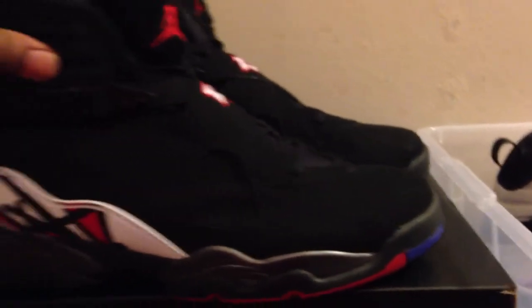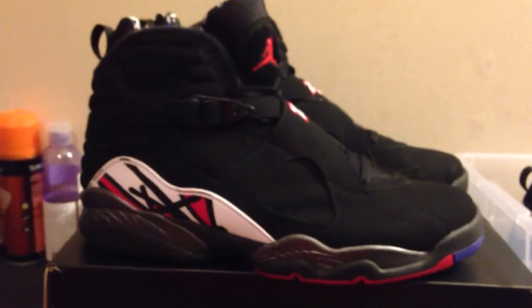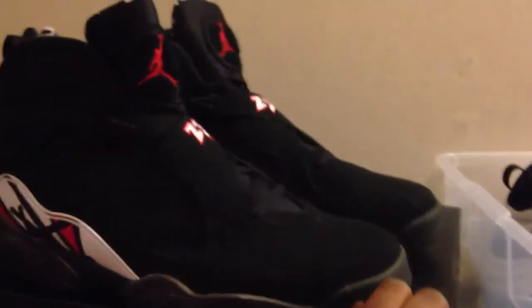But like I say, man — nice shoe. One of my favorite shoes. I'm happy to have it in the Shoe Locker. I'm happy to be coming to you with a review on it.